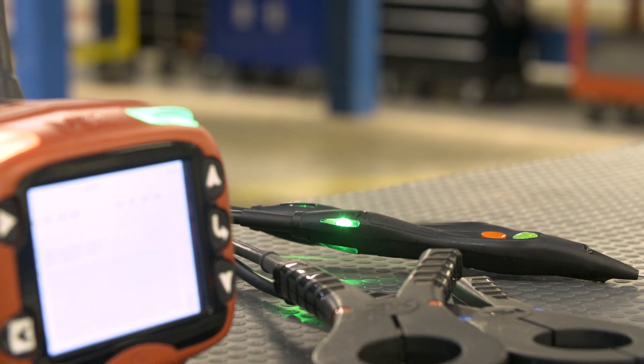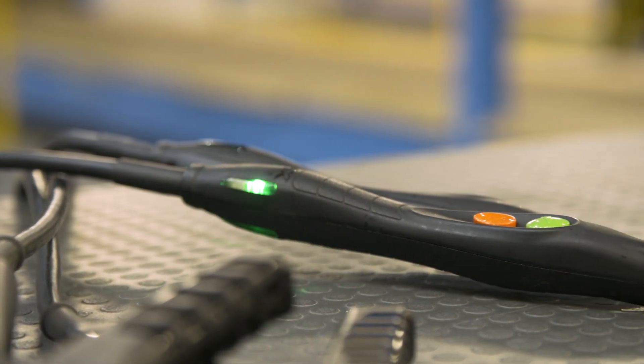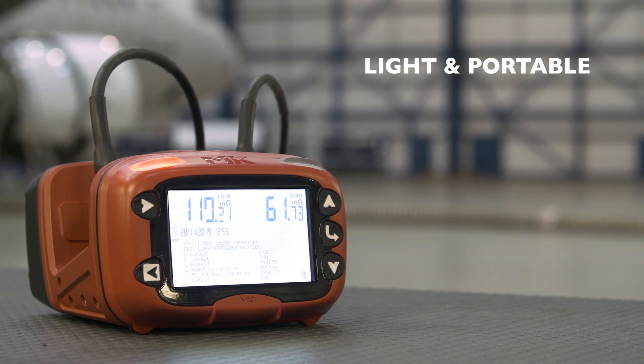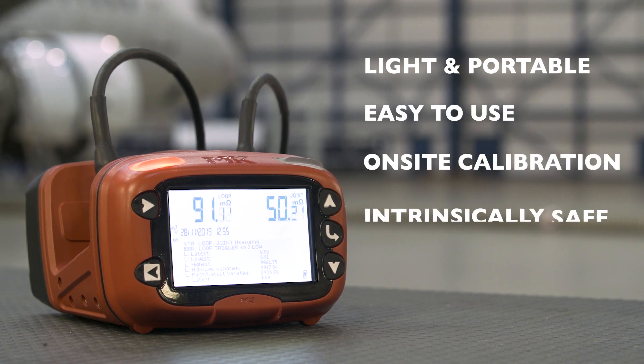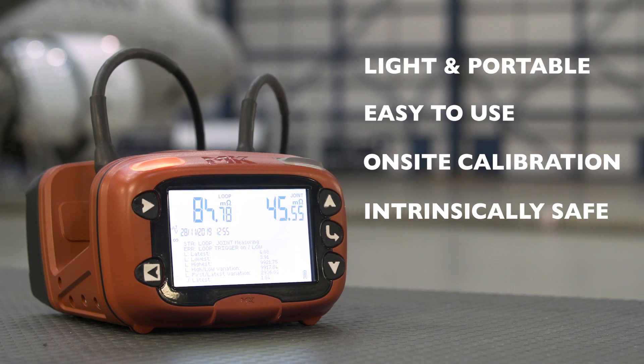The XLRT has been designed to be a game changer in the MRO world. It's lighter, more portable, easier to use, the customer can calibrate it themselves, and what's more it's intrinsically safe so it can be used on the flight line — and it's approved by Boeing for use on their aircraft.